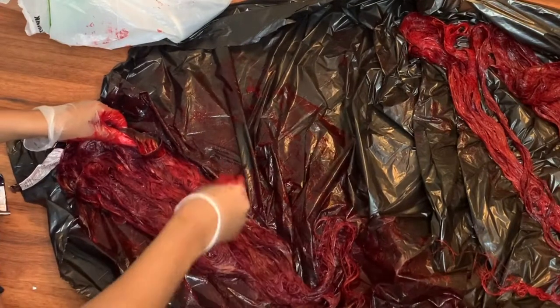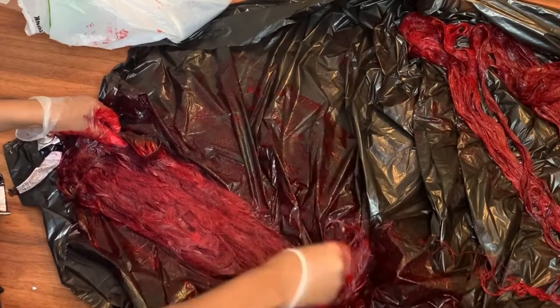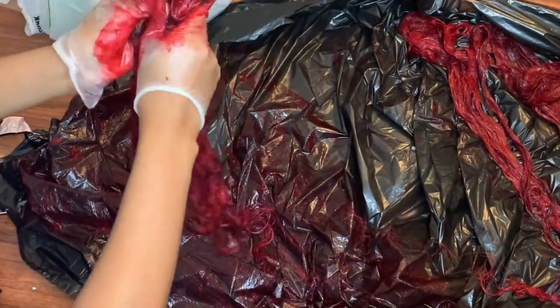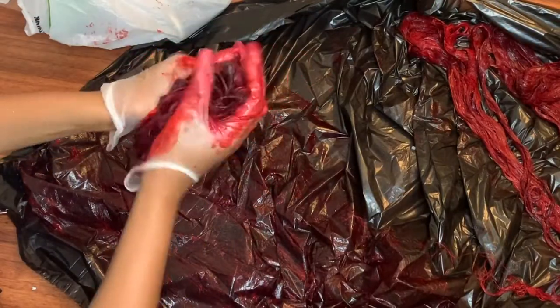After painting the hair, I like to take the entire bundle and squish it around in my hand to try to get the dye to flow through all the hair strands and get it dispersed as evenly as possible. That's what you see me doing right here.